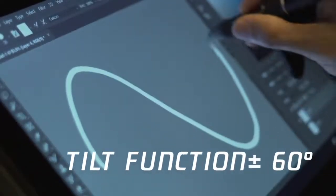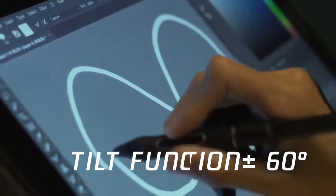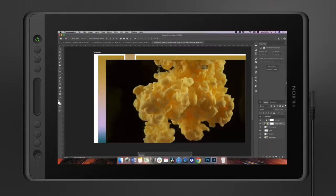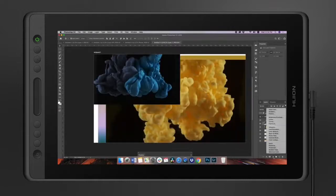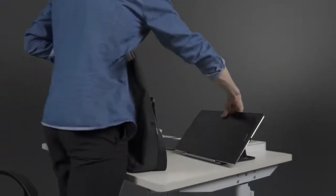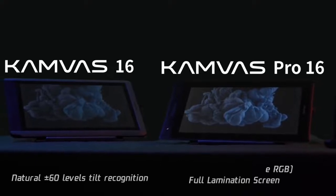Are the Huion Camvas 16 and Huion Camvas Pro 16 standalone? No — both fall under the category of drawing tablet with a screen. This means that unlike regular drawing tablets that fully depend on the computer for visuals and running programs, having a screen really comes in handy. However, they are not standalone drawing tablets that are fully independent, since they lack an inbuilt operating system.